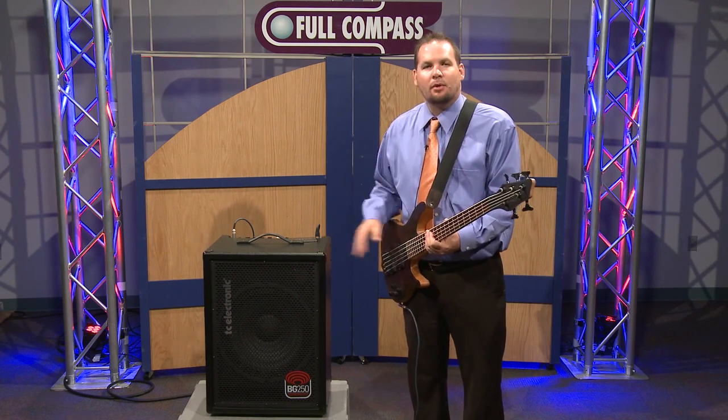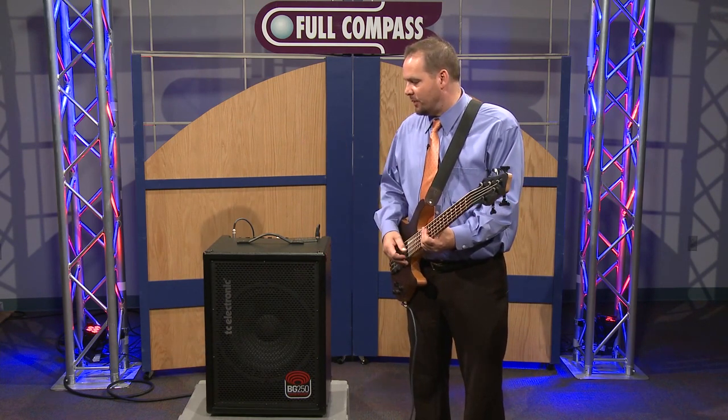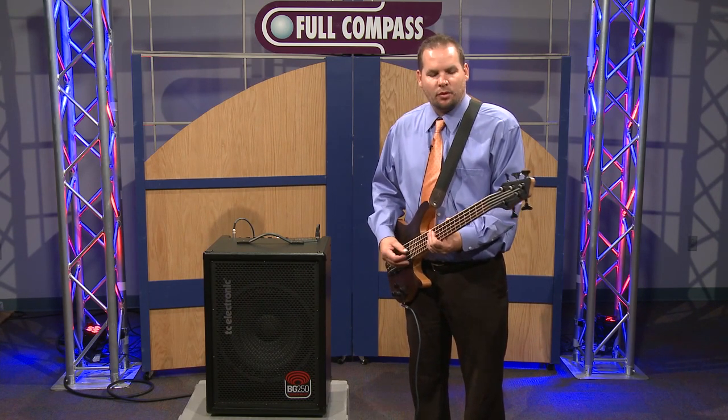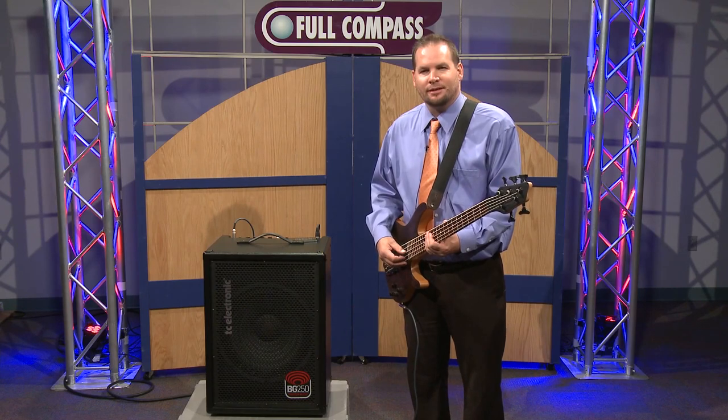If you want more information on TC products — a full line of guitar pedals and bass amplification — simply go to fullcompass.com or contact your Full Compass sales representative. Thank you.